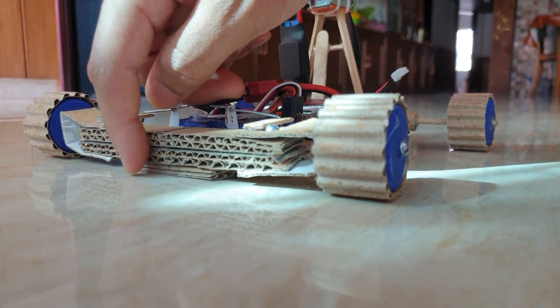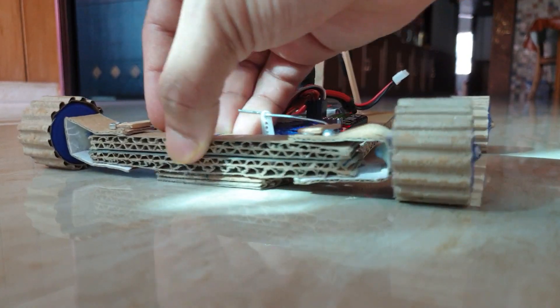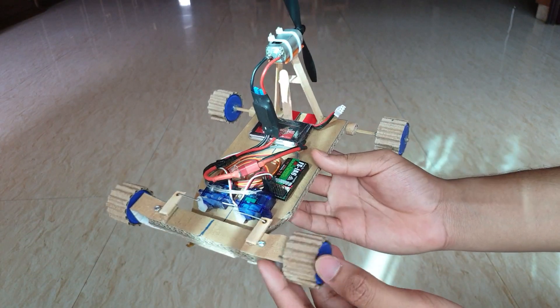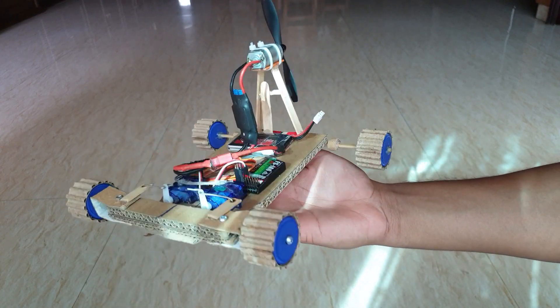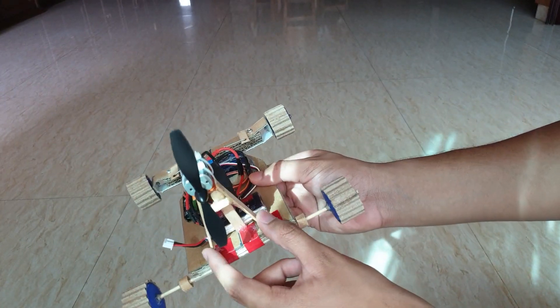Therefore, on my next project I'll need to ensure that this particular piece is very rigid and firm. To sum up, I am satisfied by the first attempt on this DIY RC car, and I'm glad that I know the areas I need to work on so that my next project can be much improved.